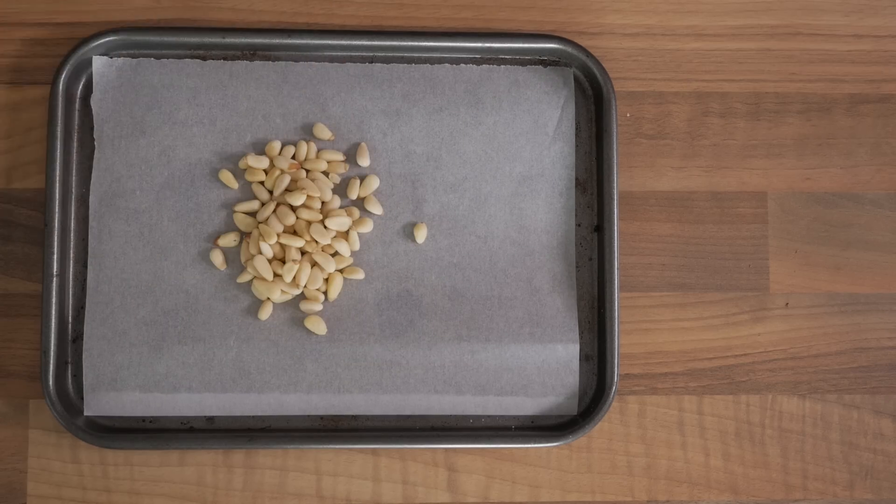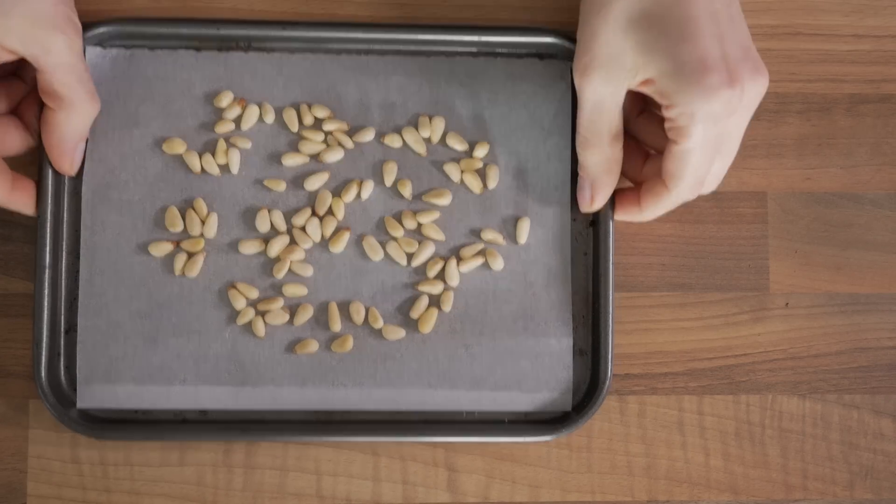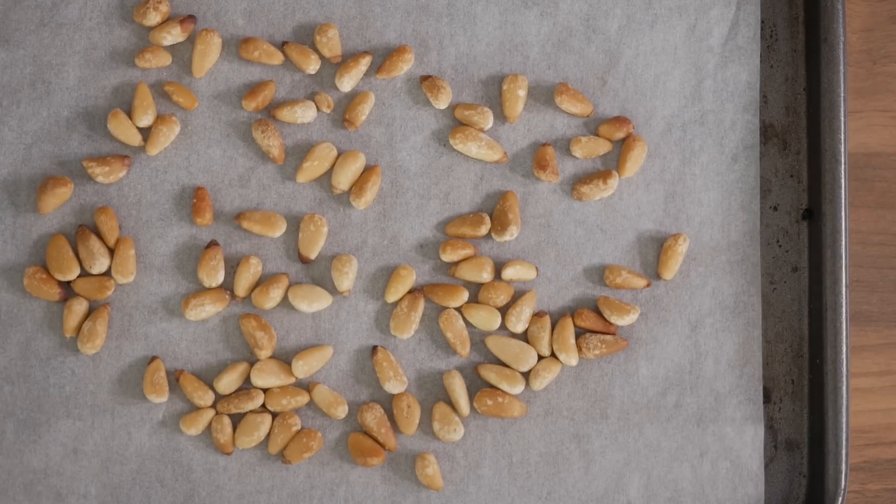To begin with, preheat the oven to 180 degrees Celsius, or 360 degrees Fahrenheit, and toast the pine nuts for 5 minutes. This will add a delicious roasted note to the caponata later on.